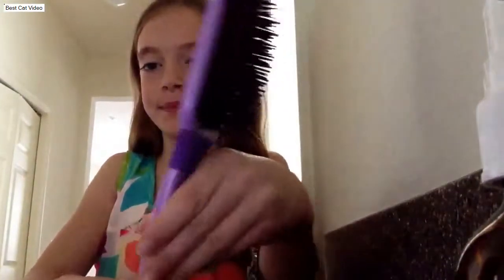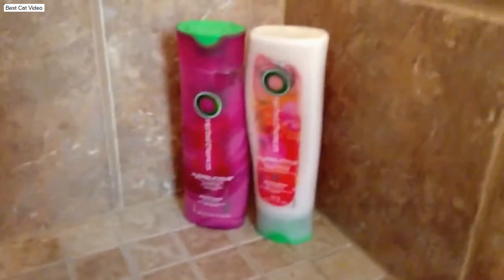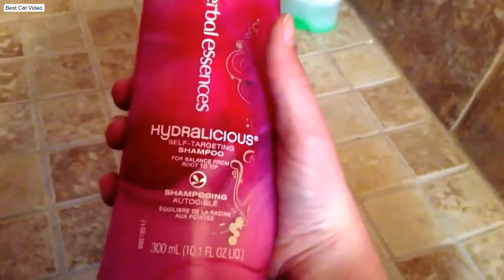I actually forgot to mention that my purple brush is from Goodie. This is my shampoo and conditioner. I'm going to first start off explaining my shampoo — it's from Purple Excesses and it's the Hydrolicious Self-Thickening Shampoo for balance from root to tip.